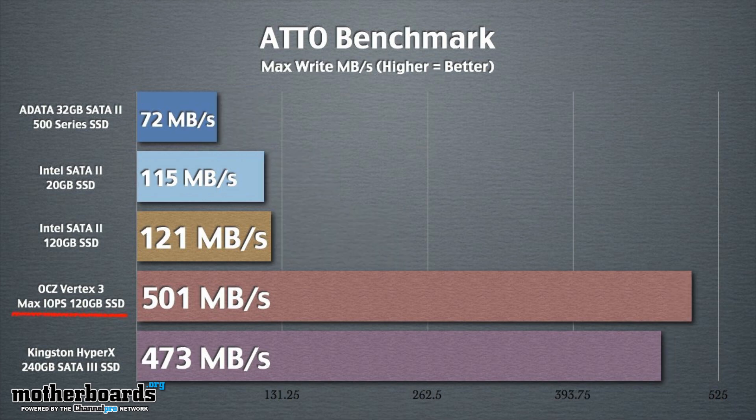One thing you want to take note of is you want to make sure that you're updated to the latest firmware. Currently we're using 2.15, which is the latest available — later on there might be more, so make sure you check and update it. The drive also comes to market at about $250, so it's really well-priced and a competitive product for this market. It's 120 gigabytes, very fast, and has a three-year warranty — at $250, you can't go wrong.